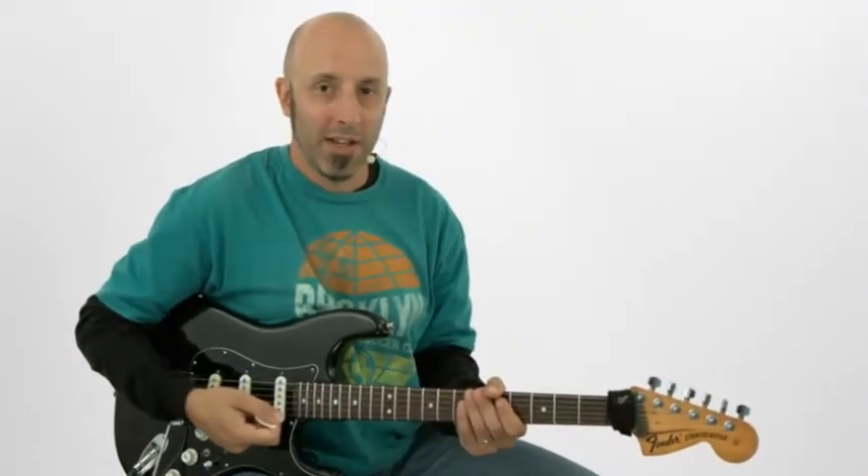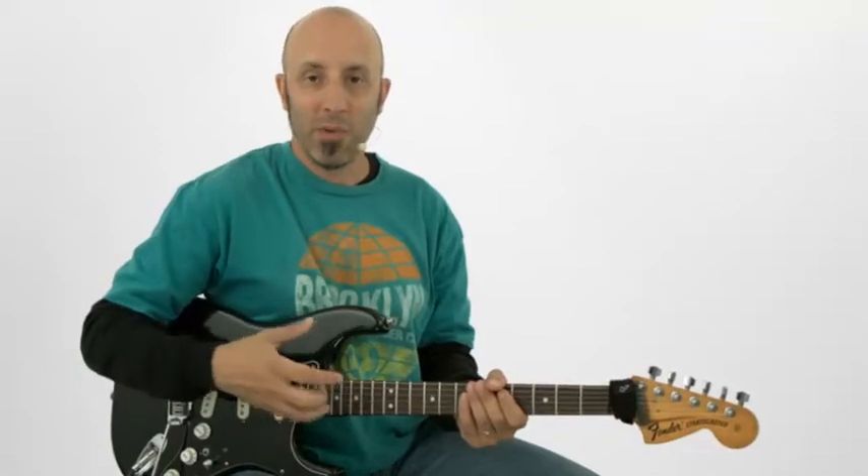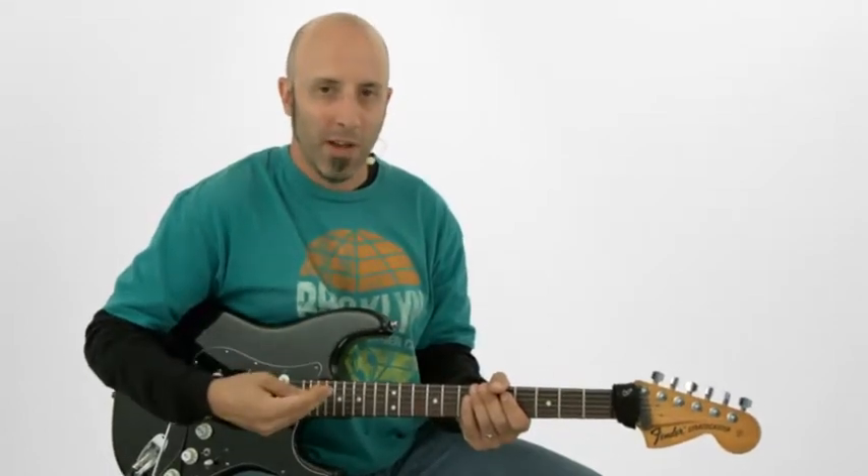So we have some scale formulas to play with. Now let's check out some pick hand techniques that will make your soloing sound a bit more funky. As we've seen, that's founded on 16th notes and getting things to be more syncopated.